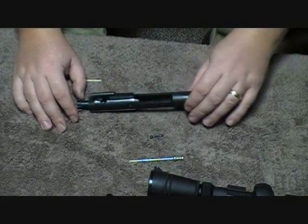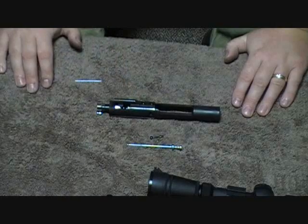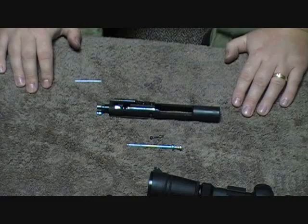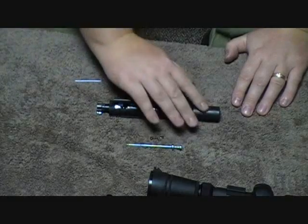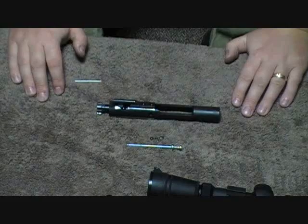If you're running into a spot that just really picks up a lot of friction and you're using a ton of oil, remember there's gun grease out there. We use a synthetic gun grease called Tetra Gun — it's a white lubricant and it works really, really well. It protects the parts really well.